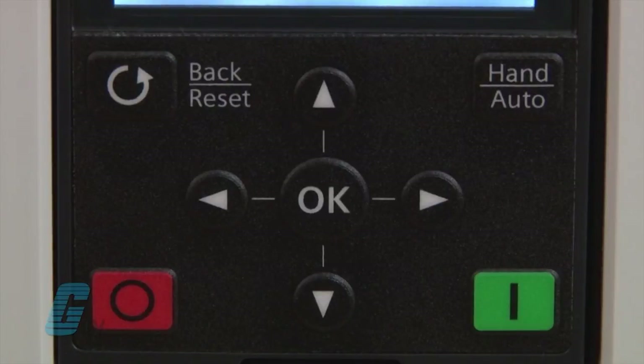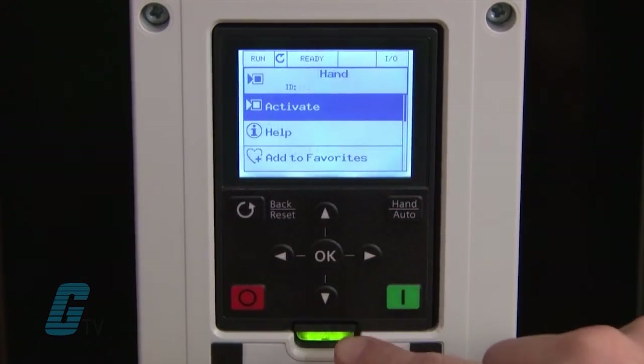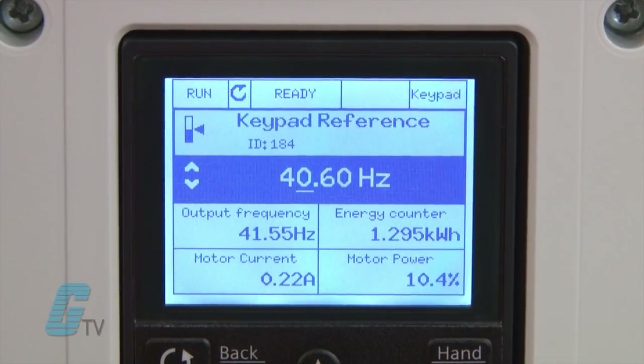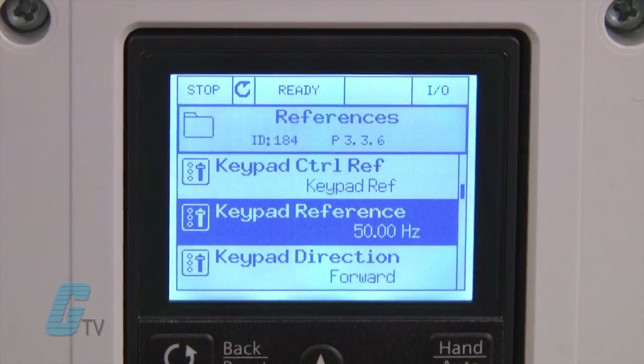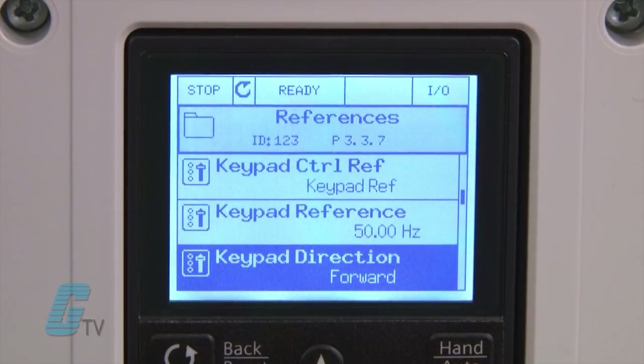To change the operation to keypad I will press the hand auto button on the upper right. Making changes to this menu will show real time results. If I change the value to 50 hertz, I can see the motor speed up accordingly. The keypad reference can also be changed on P3.3.6 and the direction of the motor can be changed on P3.3.7.